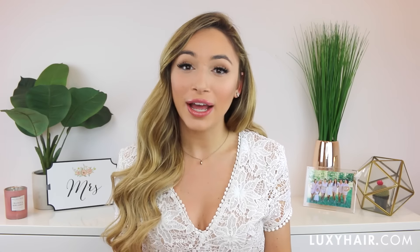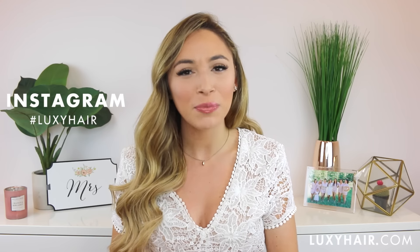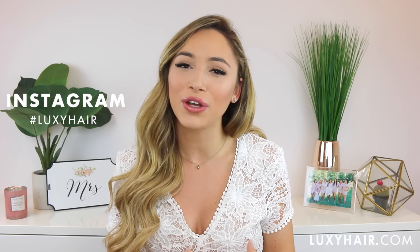And that completes this bridal hairstyles video. Thank you so much for watching. Make sure to use the hashtag LuxieHair on Instagram when you recreate the look that was right for you, and I will see you again very soon. Bye!